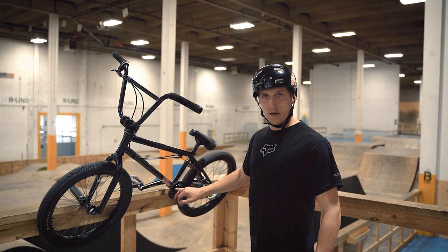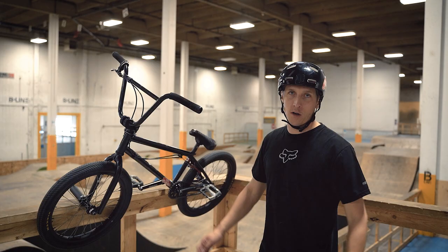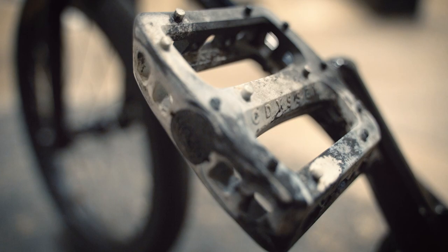For my sprocket and drivetrain, I run a Tree Light spline drive sprocket. I hadn't used one before so I picked it. I'm running 1664 cranks — they're pretty bulletproof, so I'm not gonna buy new ones until they break or something really cool comes out.